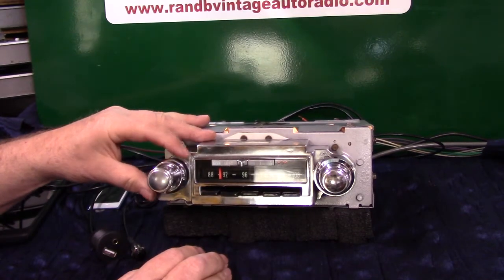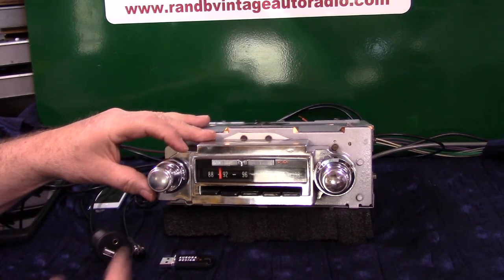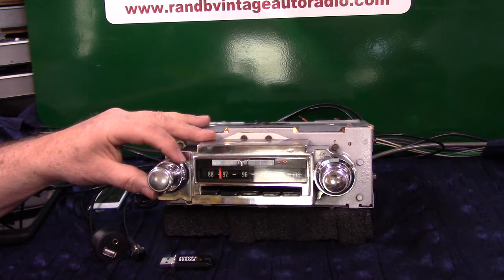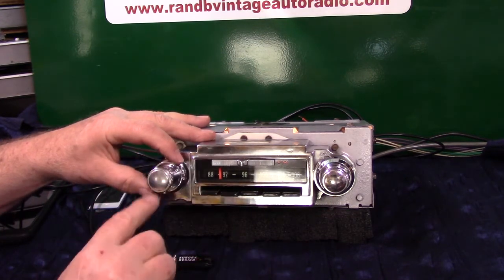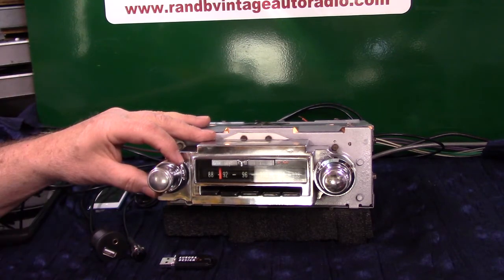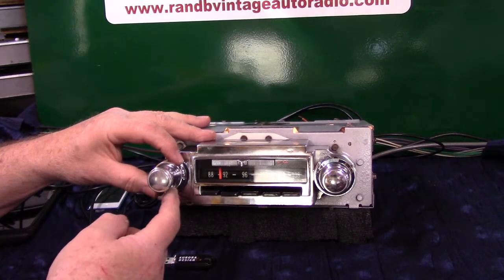If you want to go to fader, set it down to the bottom, straight down. If you've got three or more speakers, you can fade from front to rear. If you've got two, you'll just have balance right and left. It automatically knows what you're doing. You're going to turn this tuner control clockwise like a 12 to 2 motion — one, two — and it's going to come on in fader mode.